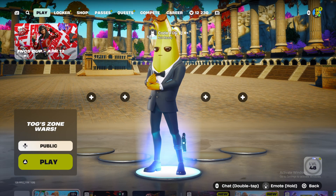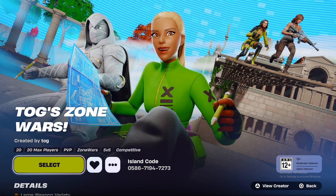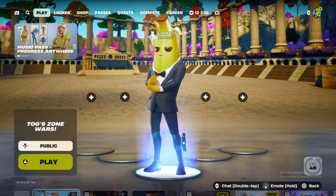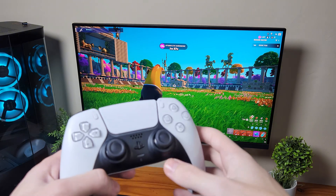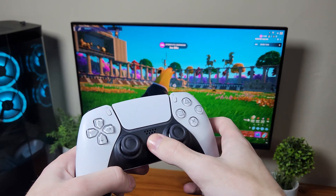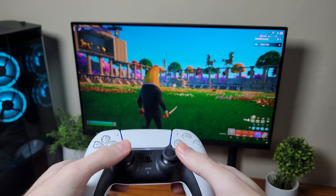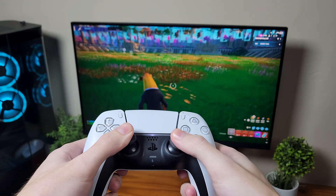I also noticed this map — this is actually one of my Fortnite maps. If you're playing Fortnite, we're going to use this map to test out the controller input delay. Definitely go check out the zone wars map, it's pretty good. We are loaded in, and now you just press this button because your controller is already paired with your PC — it's that easy.